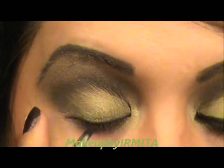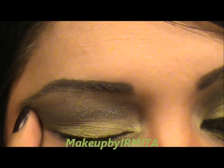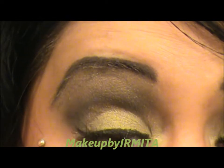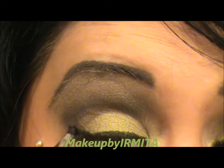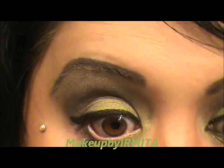Next I'm going to grab my Wet n Wild gel eyeliner and apply it as close as possible to my lashes. I'm going to grab my lid and push it up a little bit, then put the liner as close to my lashes as possible. You can apply your eyeliner however you like — this is just the way I prefer to do it. I also like to bring it into my waterline.